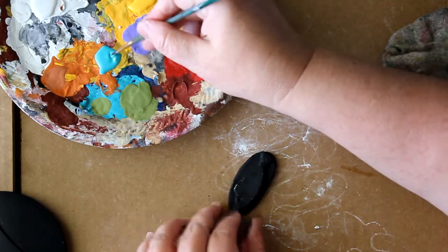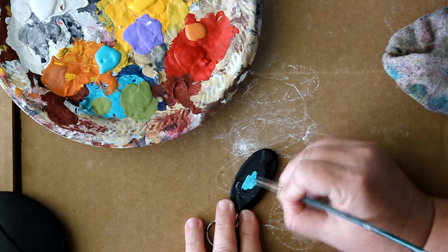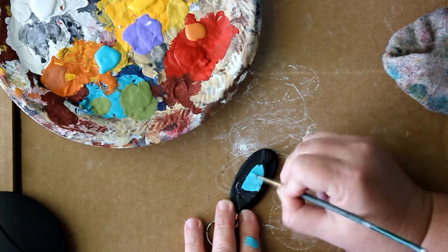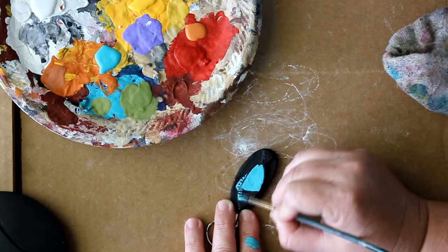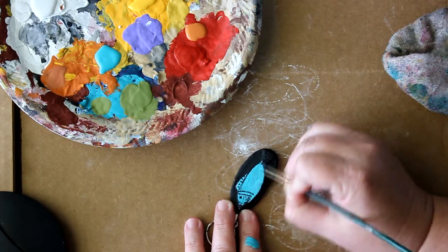I'm gonna paint my fish the Hawaii color. You don't want a whole lot of paint on the paintbrush, because you don't want the paint to go down in the creases — those little creases. You want to keep all those.